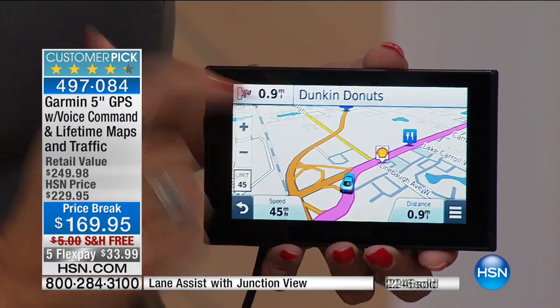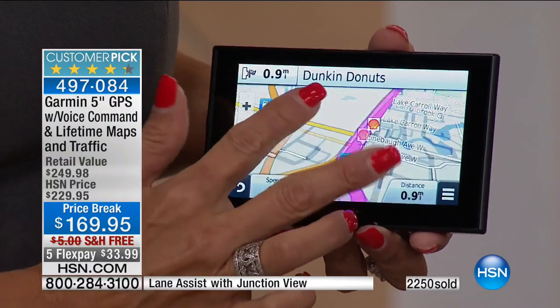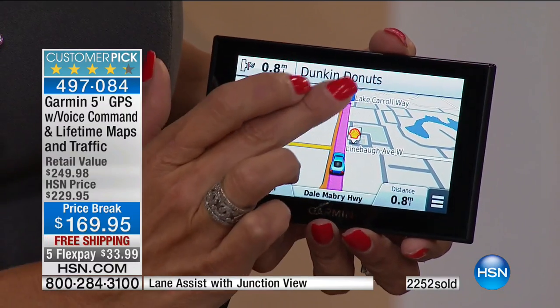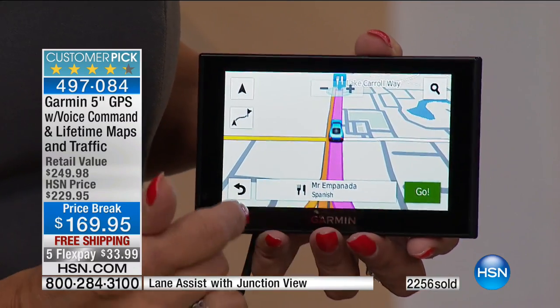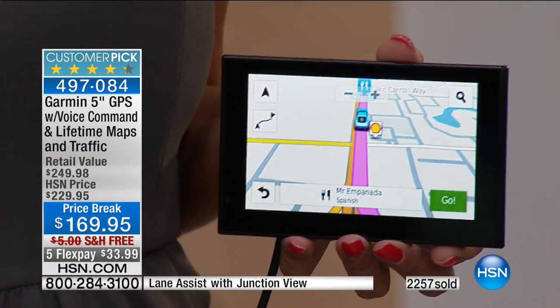Look at that — the Shell logo at the gas station is popping up right there. So you have detailed information about points of interest that are ahead as well. Notice you have the pinch and zoom, which is really cool and new to this model. You can click on whatever you see ahead and go there, or you can call ahead — and you get free, free, free lifetime maps.